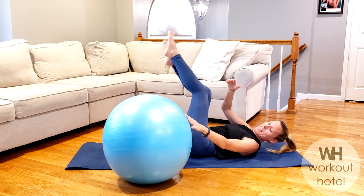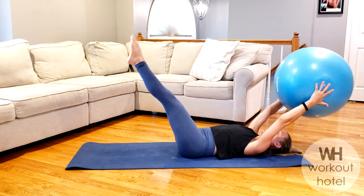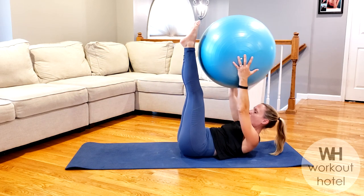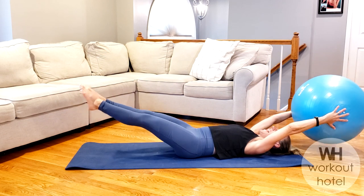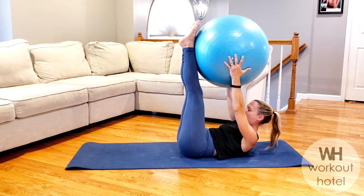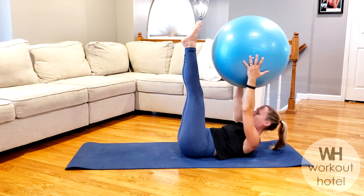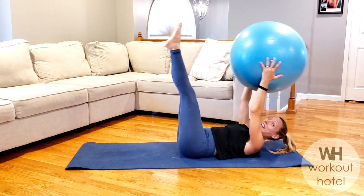Take the ball to the hands, legs go straight up to the ceiling. Shoulders off those ears — arms and legs moving away from the midline. Inhale, exhale — rising up so the ball comes to the shins. Inhale, lower down, exhale, rising up. We got four more — I'm adding on to this, listen, we're feeling that core. Three, show me two more here, and two.